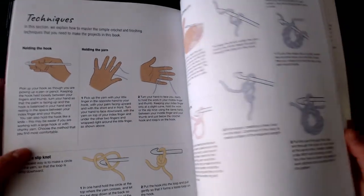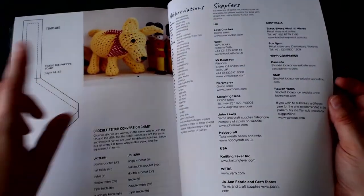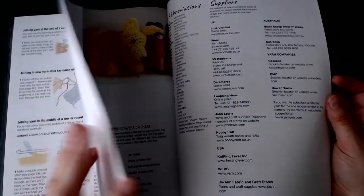At the end of the book it has a techniques section, as the rest of Nikki's books do — that's how they're set up. There's also an extra section for a bandana for the dog and possibly some templates for other items.